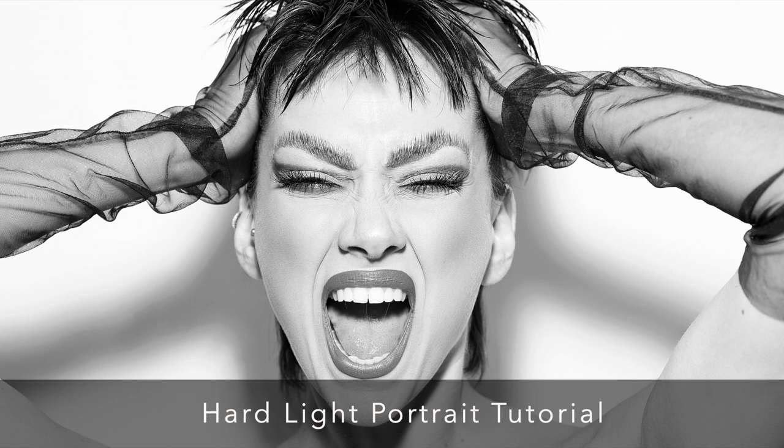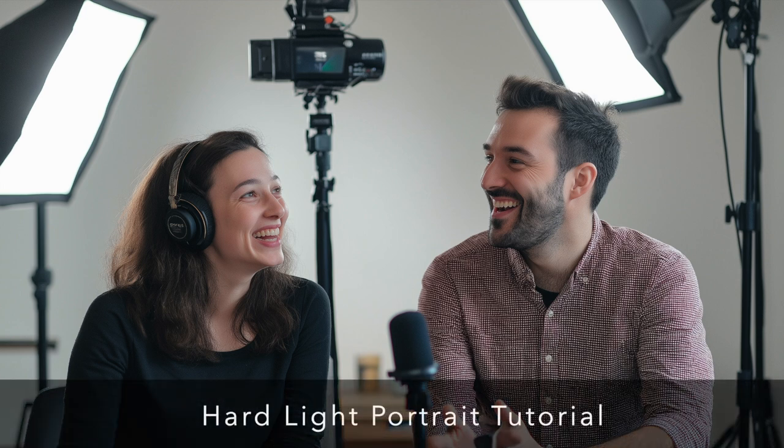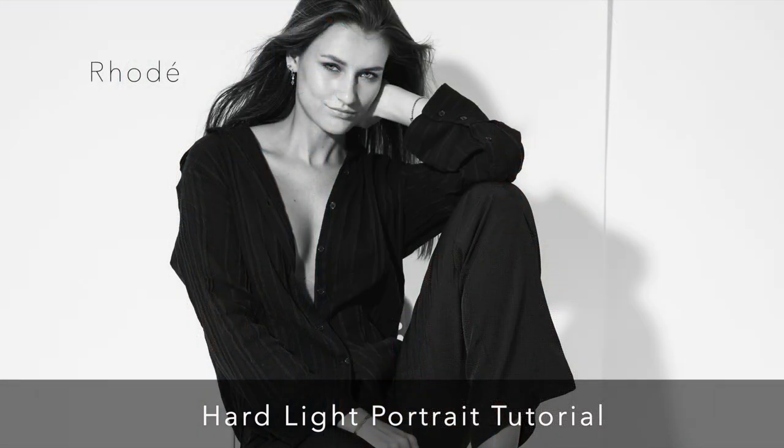Today we are diving into portrait photography — specifically how to create stunning studio-quality shots using just one light. We're basing this on photographer Sam Barton's tutorial. It's amazing what you can do with a single light when you really understand the principles behind it, and Sam dives deep into hard light, which is way more versatile than a lot of photographers realize.